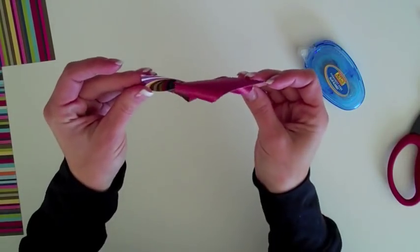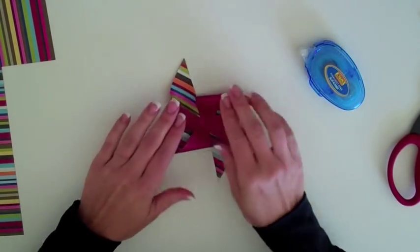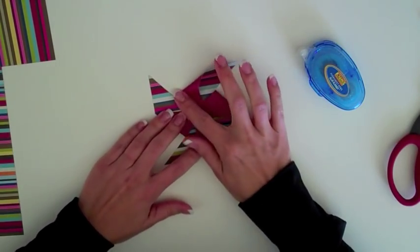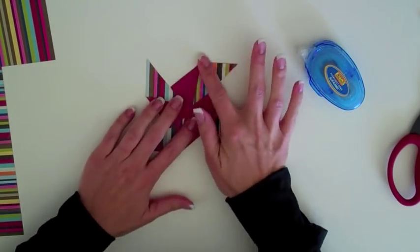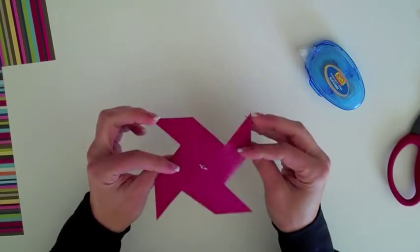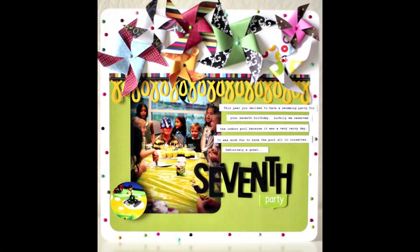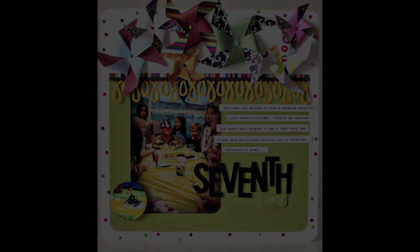You can see that this pinwheel has a little bit of dimension. And if you don't like dimension, you can fix that very easily by just flattening out the pinwheel — it's still cute, just a little bit flatter. And here's the final layout. Once again, thanks for joining me for a KI Memories video tutorial.